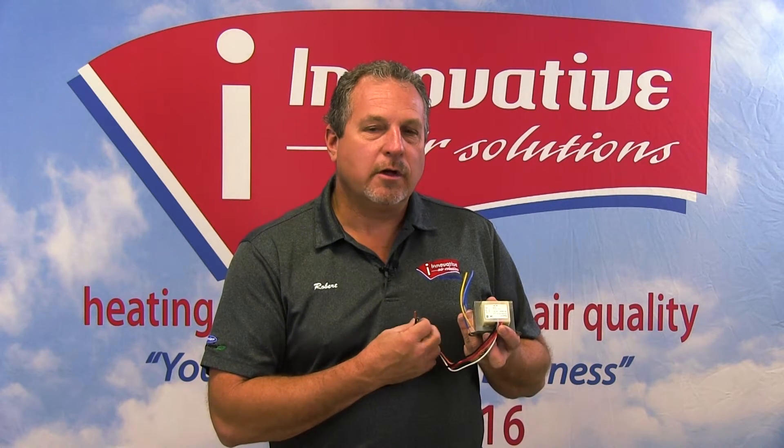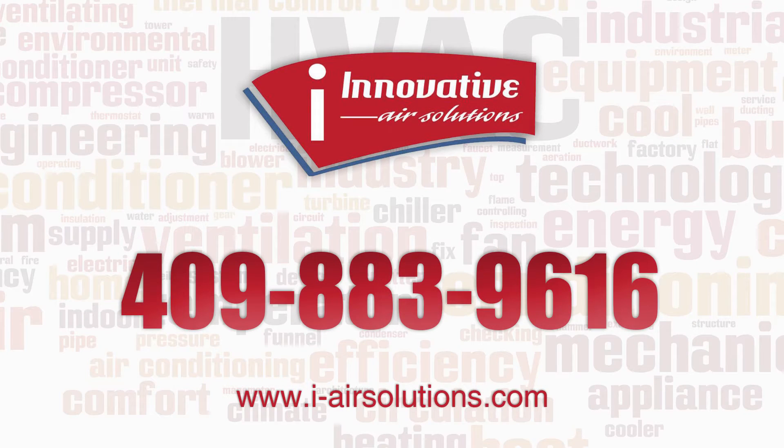This will work on 208, 230, and also 460 volt applications. If you have any questions further about this, consult the manufacturer's diagram or call Innovative Air Solutions at 409-883-9616.